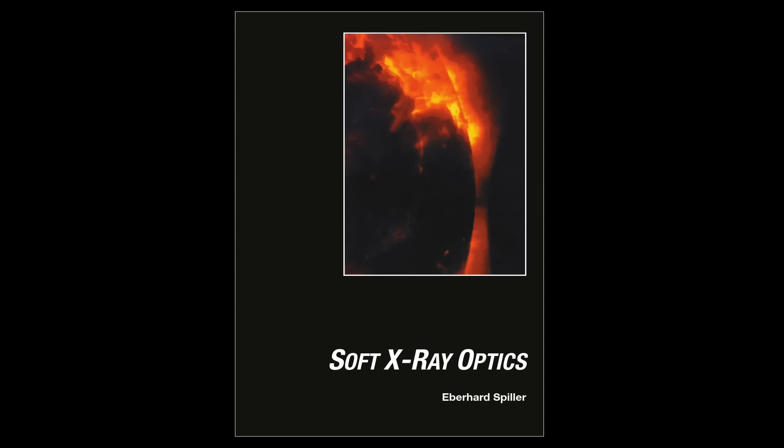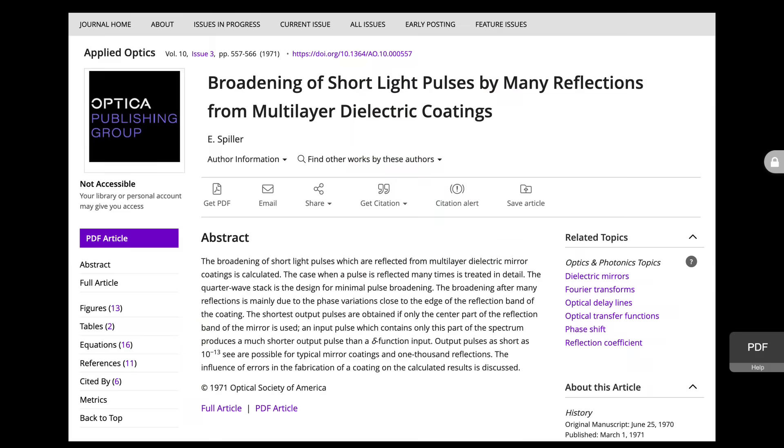Spiller wrote a computer simulation program to optimize the light emission profiles of diodes. He then expanded this program to simulate how light gets scattered and absorbed by a hologram. While simulating different scenarios, he noticed one showed a maximum reflection efficiency almost twice as high as he expected. Playing around with the simulation led him to fabricate a six-layer mirror of magnesium fluoride and gold in October 1971 to validate his theory.